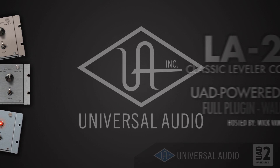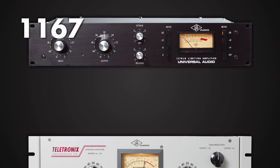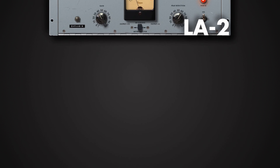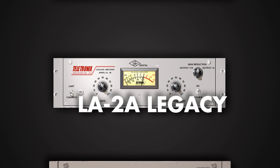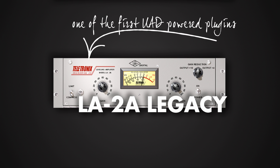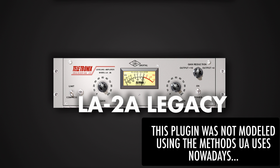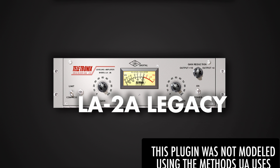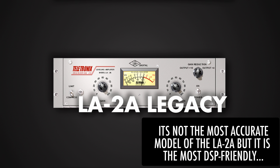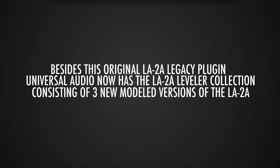Whenever you think of Universal Audio you automatically think of the LA-2A and the 1176 compressors, which Universal Audio still manufactures as a hardware unit. The LA-2A plugin collection consists of four different versions and revisions of the LA-2A. The LA-2A legacy plugin was the first plugin available for the UAD platform. It was developed when they had the UAD-1 card, so they had limited DSP resources, meaning the transformer and character of the in/output distortion were not modeled. This makes it not the most accurate model, but the most DSP-friendly of them all.